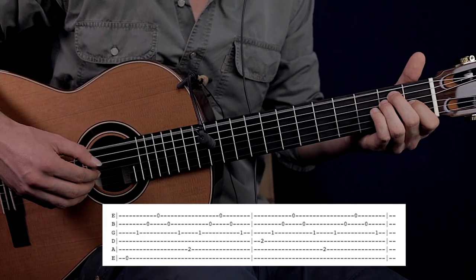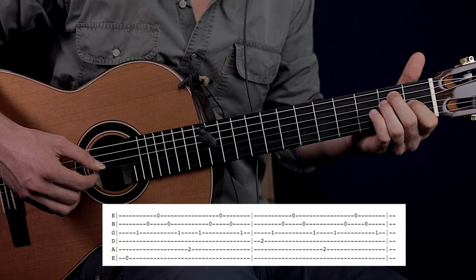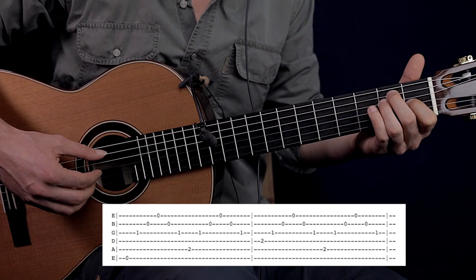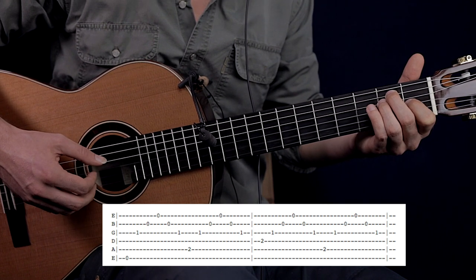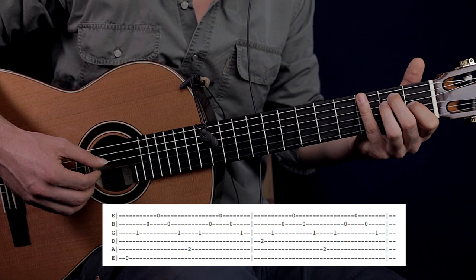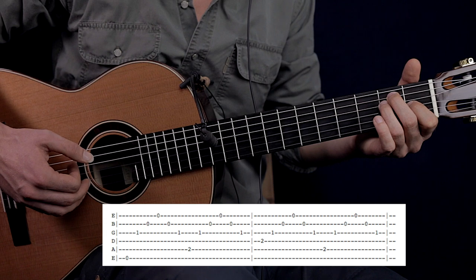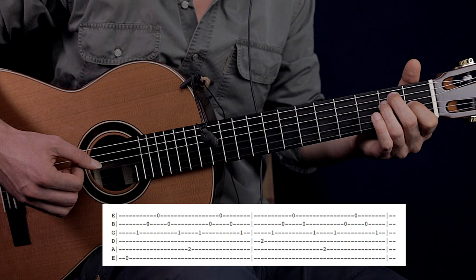So the first time: thumb, index, middle, ring, middle, index. Second time, the thumb is going to pluck the A string: thumb, index, middle, ring, middle, index. Third time, the thumb is going to pluck the D string: thumb, index, middle, ring, middle, index.